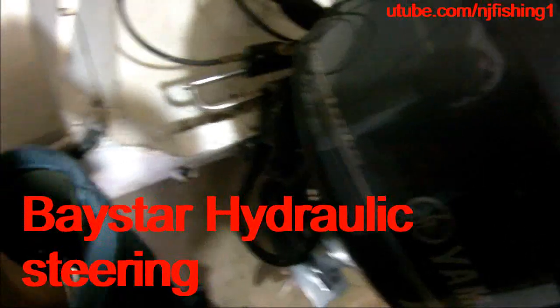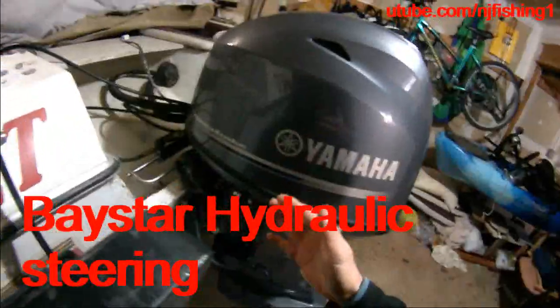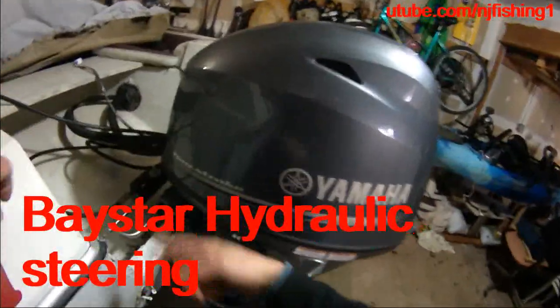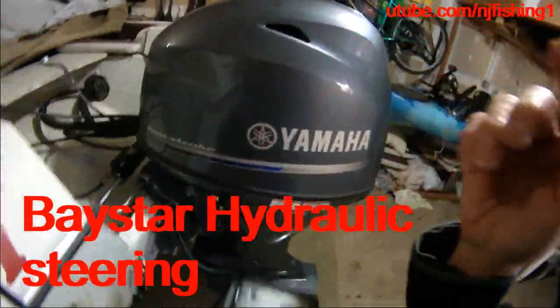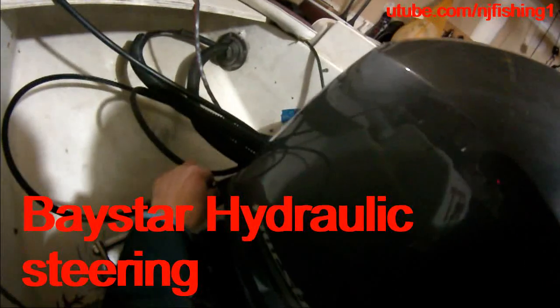I'm going to set up the kicker motor Honda 8 horsepower connection link — the main outboard to the kicker outboard. This is something you need to put on the hydraulic arm.